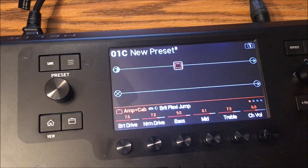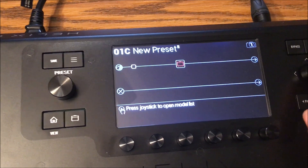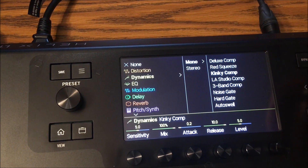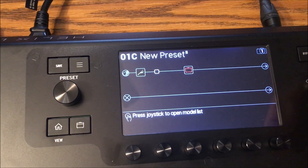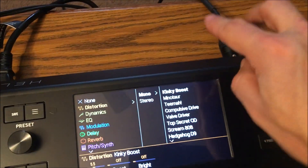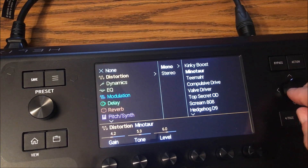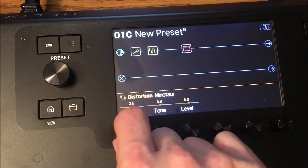Pressing in opens the add-block menu. Scroll down to 'Amp and Cab' — I play guitar, not bass. A good starting point for rock is a Plexi, so I scroll through and select 'Brit Plexi Jump' and press to confirm. The amp-and-cab simulator is now in the chain with speakers included. Before the amp, I'll go to the beginning of the chain, select 'Dynamics,' and choose a mono dynamic like a studio compressor.